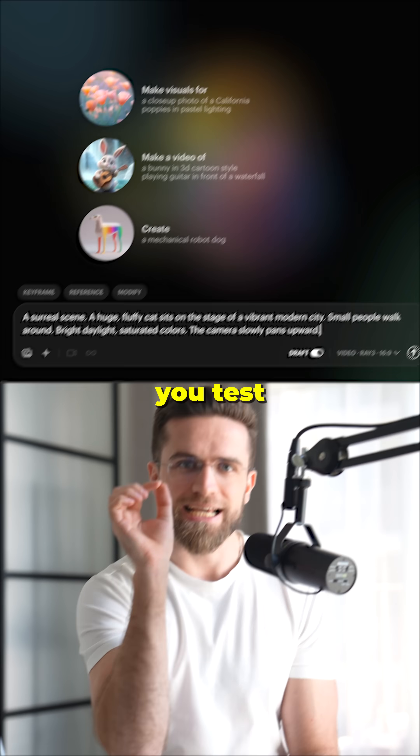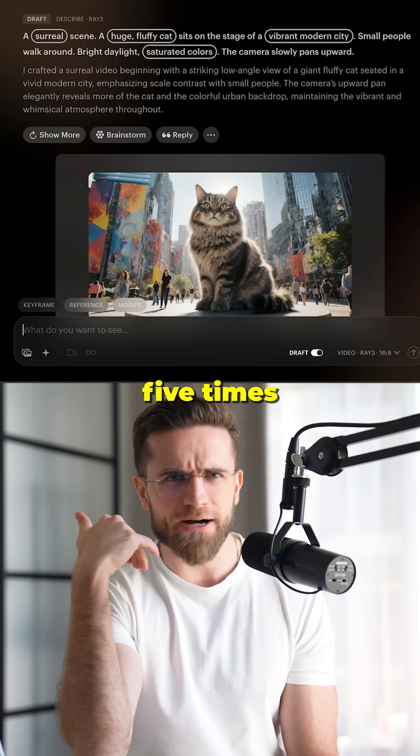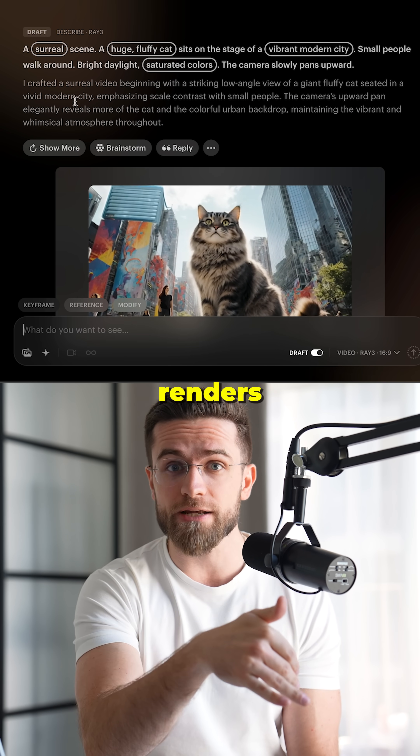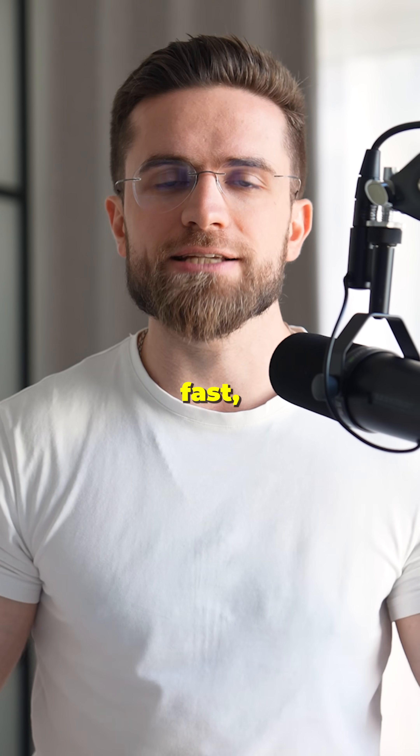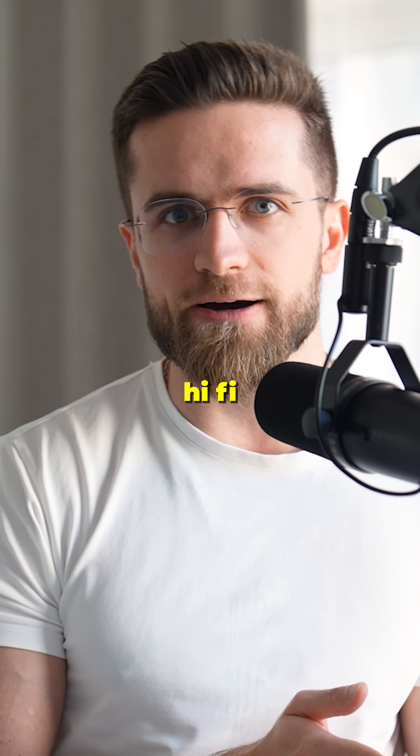First, draft mode. You test ideas in seconds — 5 times faster and 5 times cheaper than final renders. No more waiting around or blowing your budget on experiments. You iterate fast, see what works, and go hi-fi when you're ready.